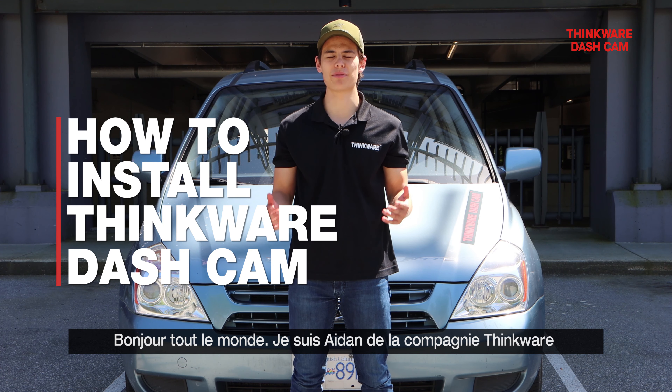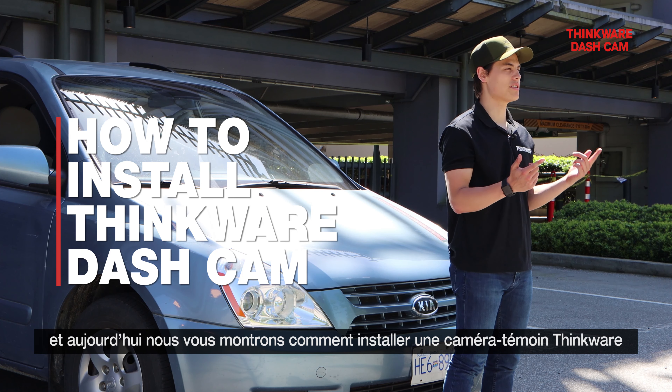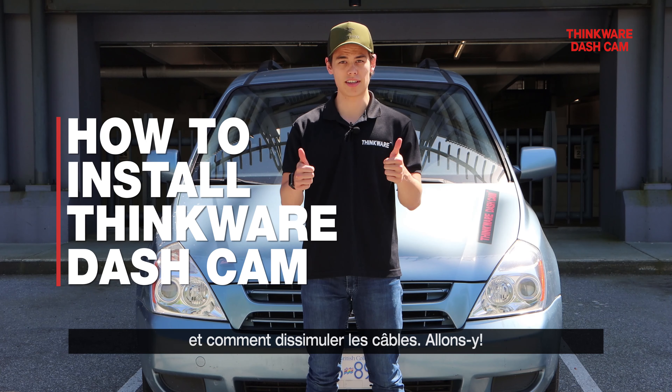Hey folks, my name is Aiden from Thinkware Dashcam and today we're going to be showing you how to install a Thinkware Dashcam and how to hide the wires. Let's get it!